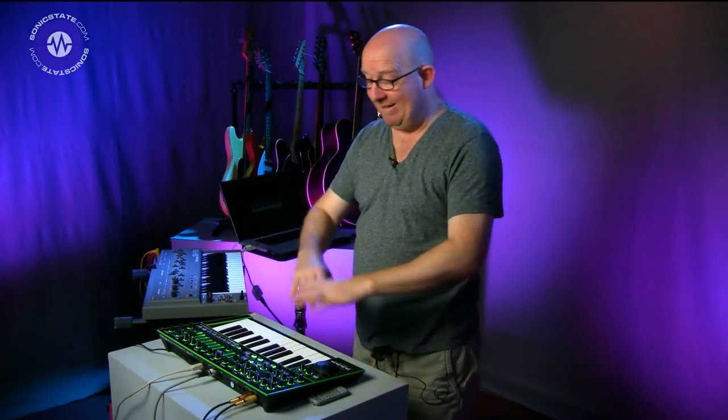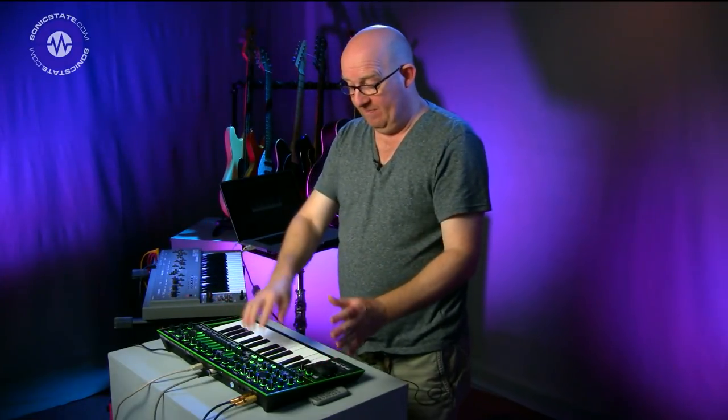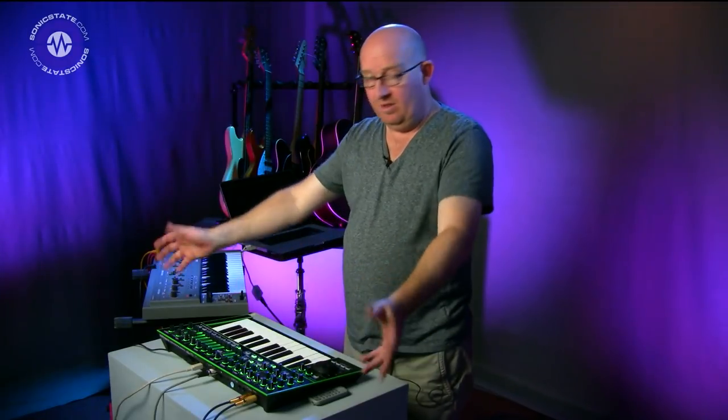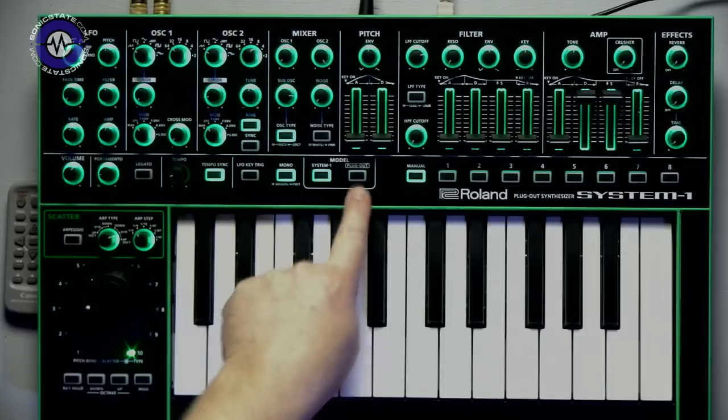For those who don't know, the Plug-Out is the ability to store effectively another DSP imprint of another instrument inside the System One. By pressing the Plug-Out button — and this doesn't have to be hooked up to the computer; the computer is required to dump the DSP code into the System One, but once you've done it you can just play it as a standalone instrument. That's very worth mentioning.